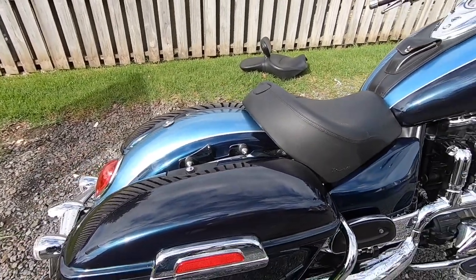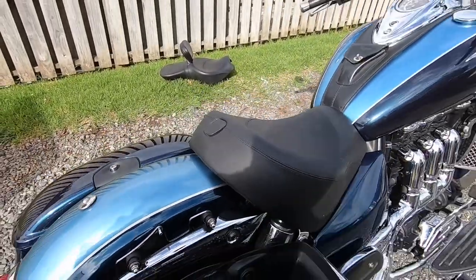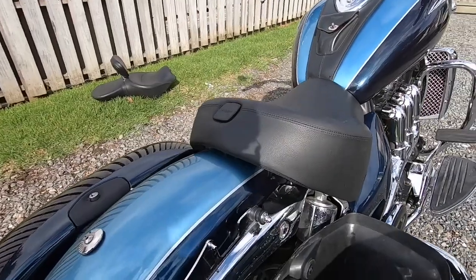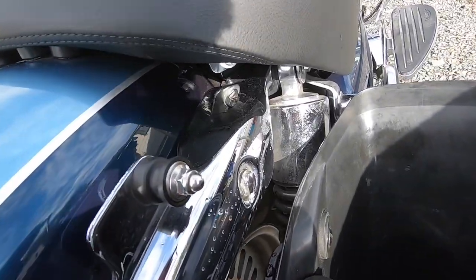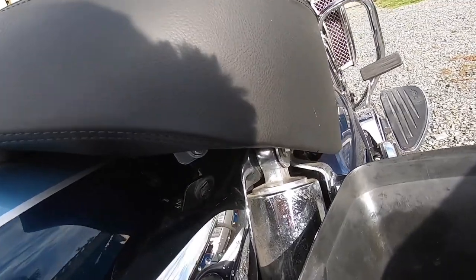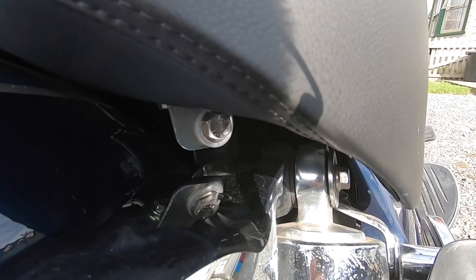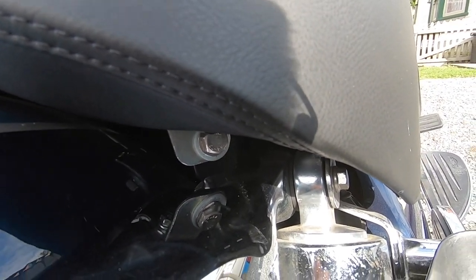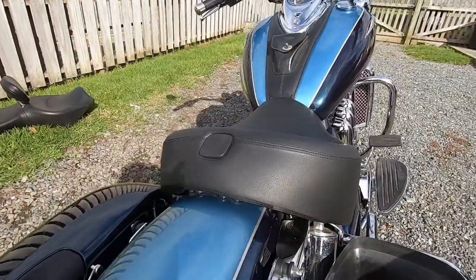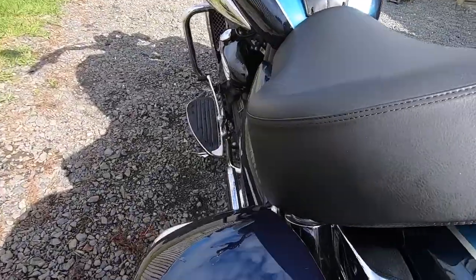It's really easy. There's a couple of bolts. If I bring you in, I'll just have to open the saddlebags here — and right underneath there, if you can see it. Right under there, there's a bolt. There's only two bolts, one on each side, that you have to do. Pretty easy to change out.